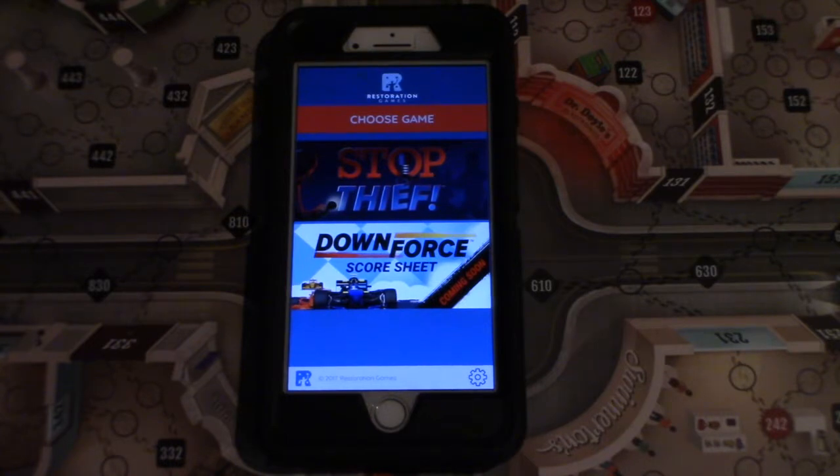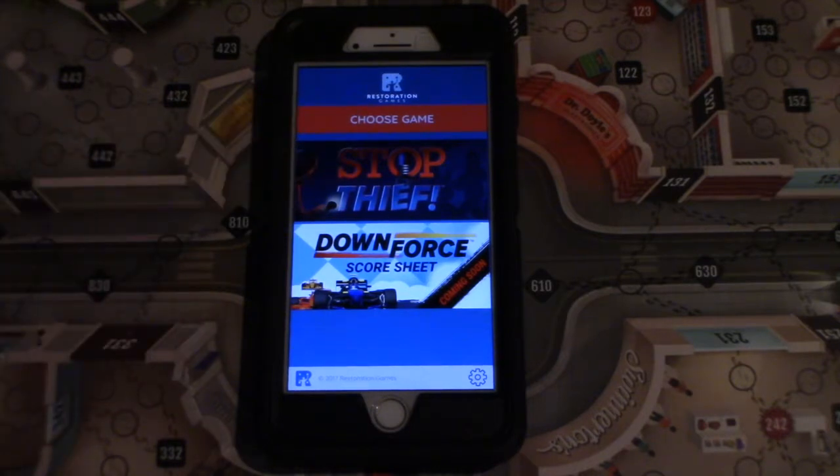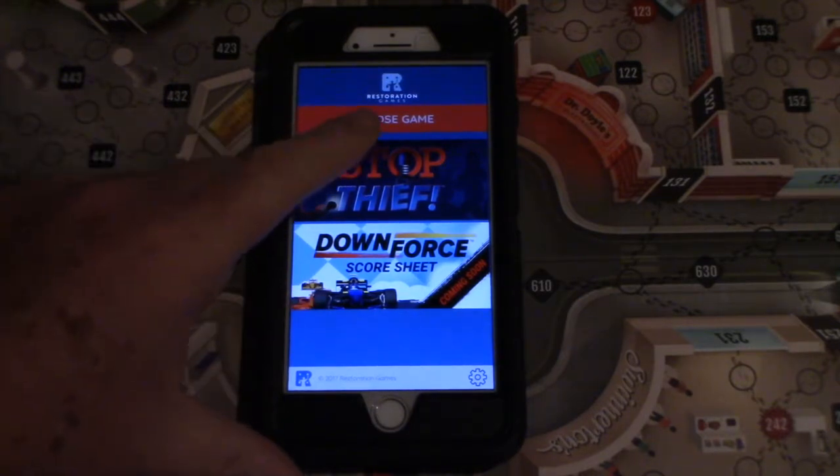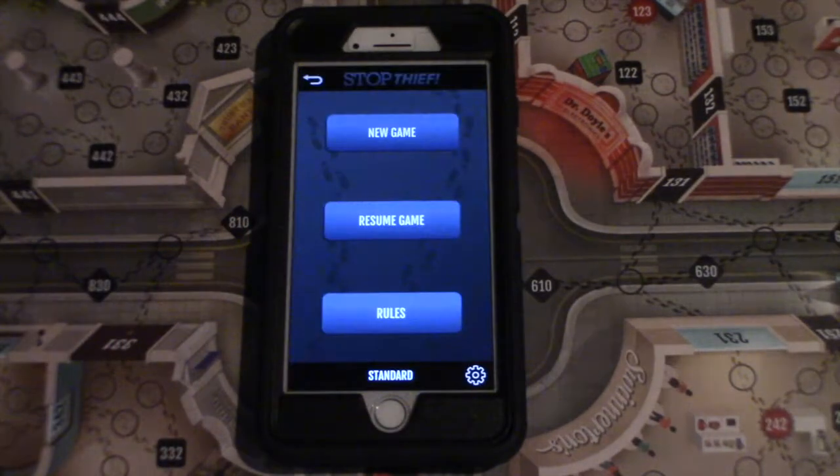We're going to go through the Stop Thief app, which is found in the Restoration Games app on your Apple iOS device or Android. Just look for the Restoration Games app and you can download it for free, and there's a cool little music there.